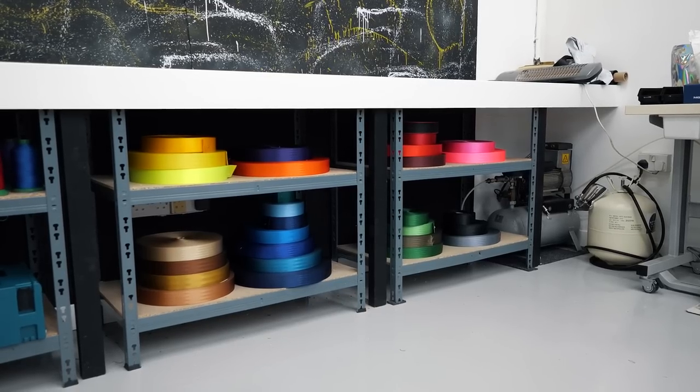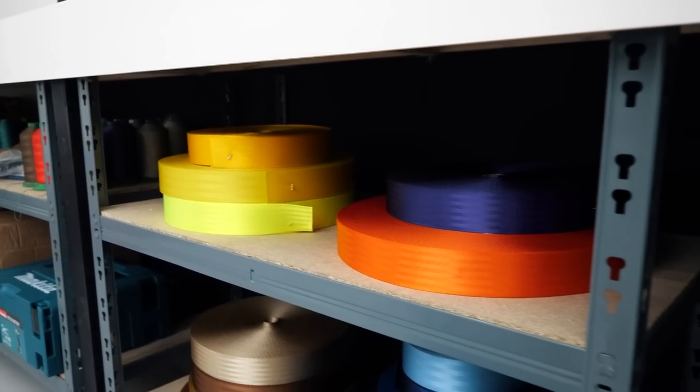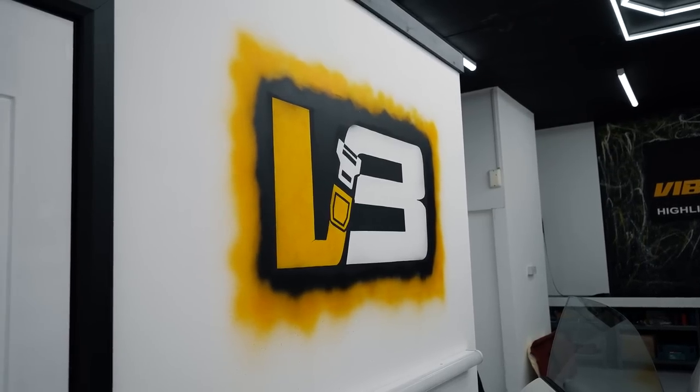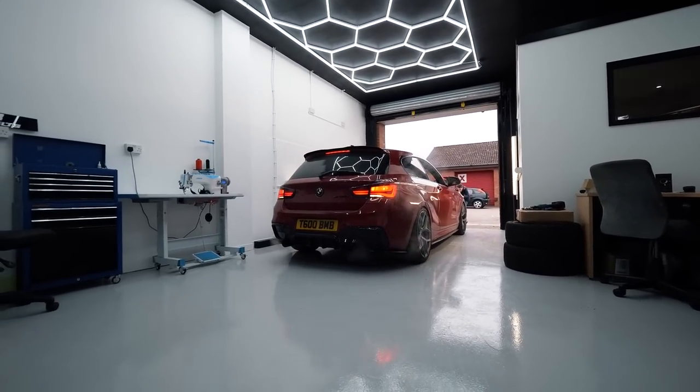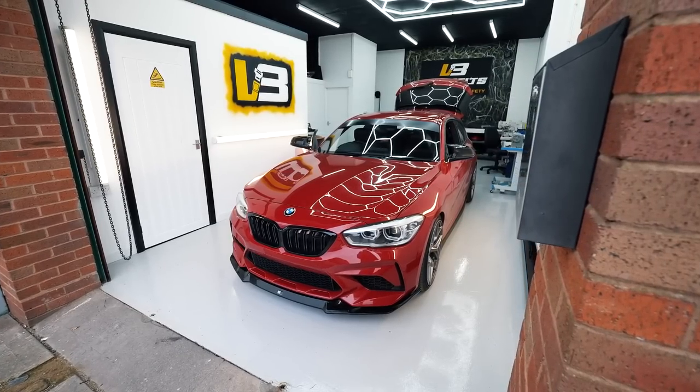Massive shout out to Vibe Belts for allowing me to come down and film this and get it all sorted. I'll leave all the information in the description so you can go check them out and have a look on the website. They've got loads of designs and all sorts of cool stuff. You can also use code BB10 for 10% off.